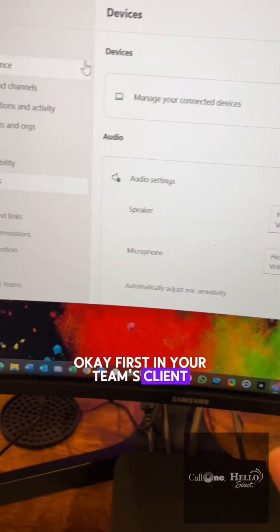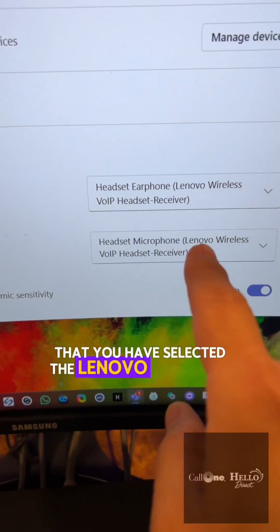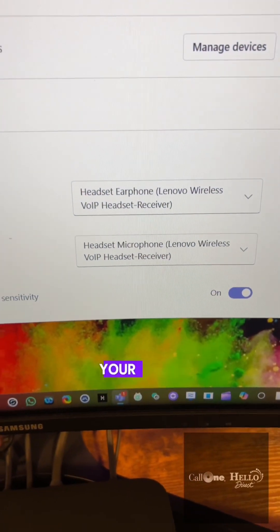First, in your Teams client you want to make sure that under Settings in the Devices section you have selected the Lenovo wireless headset as your audio device.